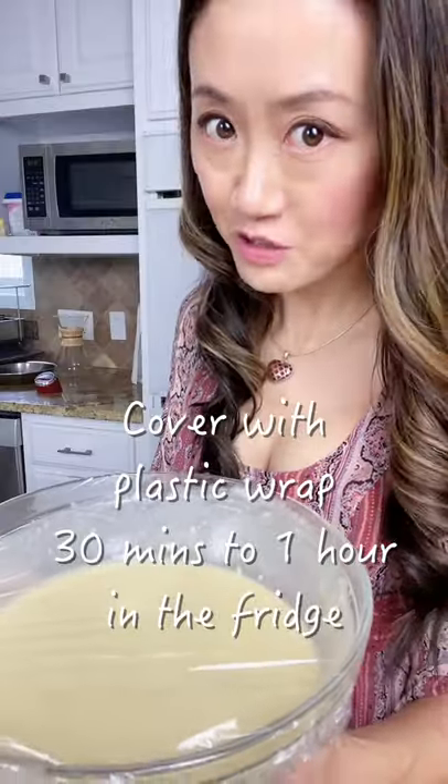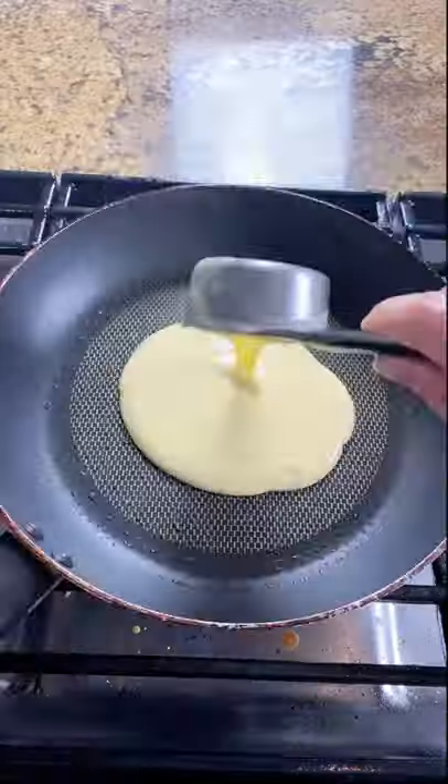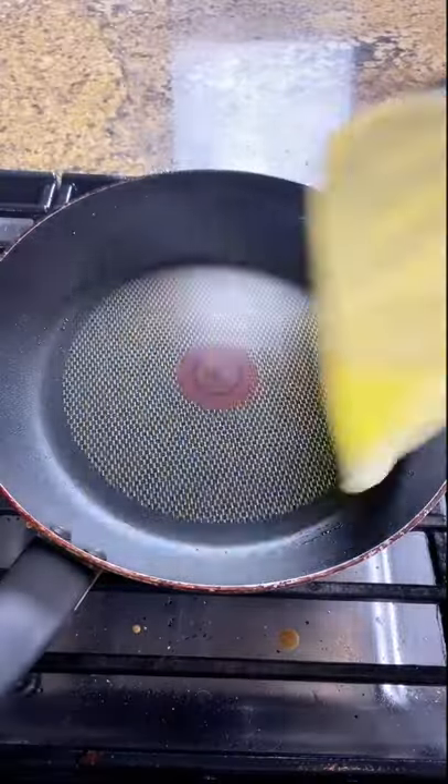Rest for 30 minutes to an hour, or sleep in the fridge overnight. Brush some oil on the pan, pour the batter in the middle. Take it off and touch the pan evenly — like this. Then put it back on. Now it's flipped.